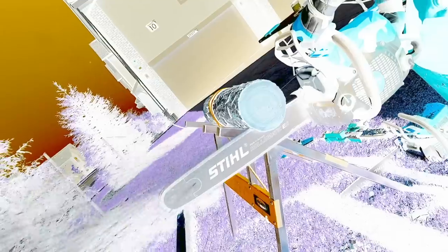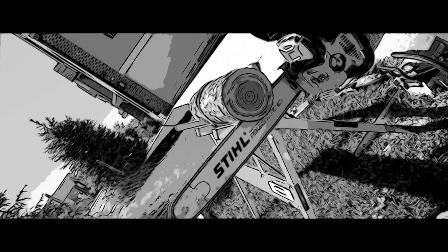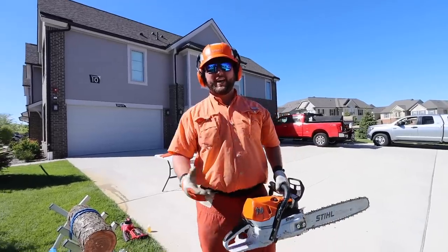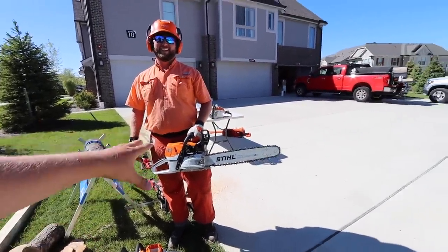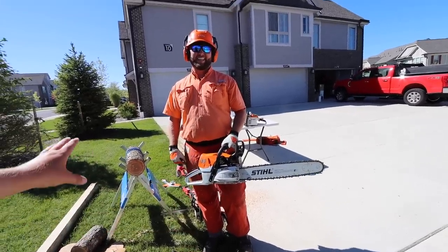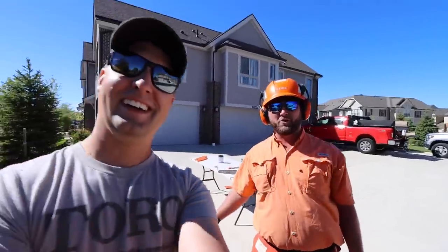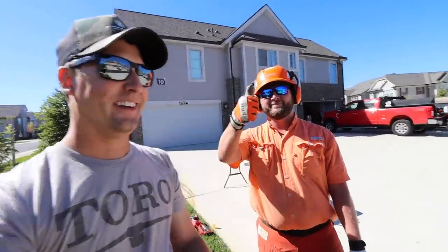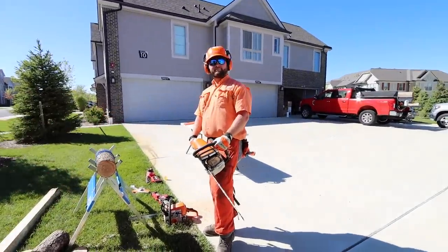You can really tell the difference in power between that 462 and the other saws. This thing is a beast — it's not even in the same galaxy. That's kind of how you can tell the difference between a homeowner saw and a professional-use saw. Thumbs up for that one. Alright, let's jump back to the table and do some wrap-up thoughts.